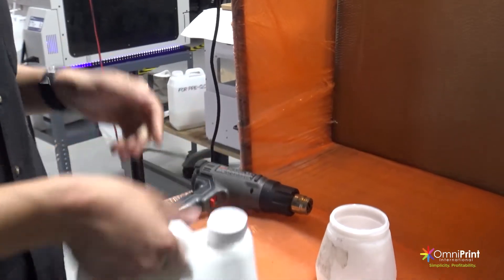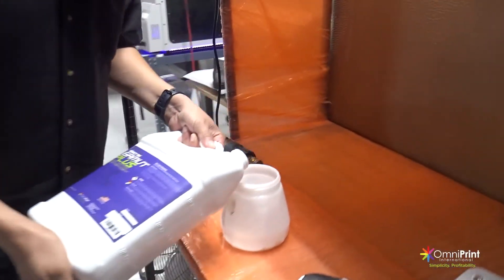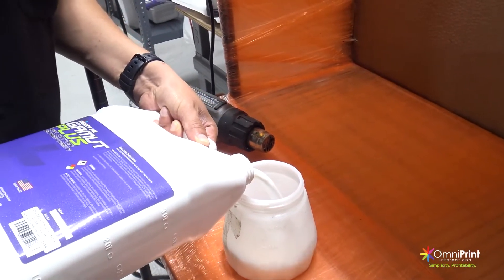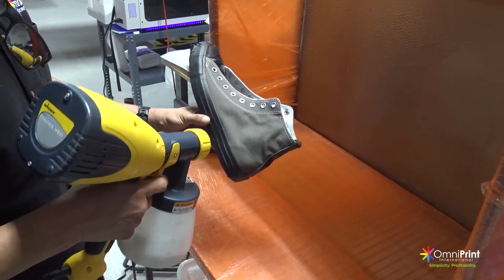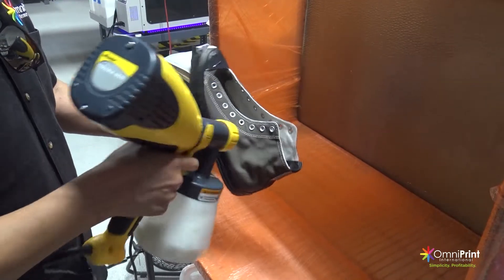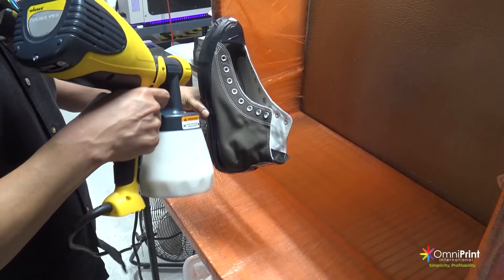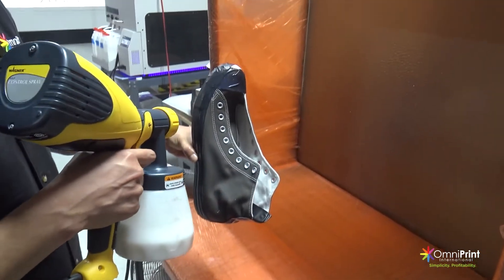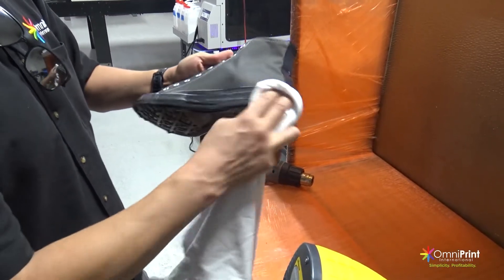To pre-treat the shoe, we recommend our Gamut Dark Cotton pre-treatment if you are using the FreeJet 330TX Plus printer, or the Direct Dark Cotton if you have the FreeJet 330TX printer. To apply the pre-treatment, we recommend using the Wagner Sprayer Gun to apply manually over the desired area you are printing. Carefully spray the pre-treatment over the side of the shoe that you are printing and make sure that you cover the area properly without missing any spots. After, you can wipe the excess with a clean rag.